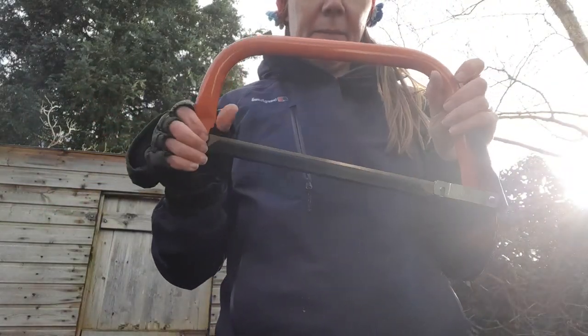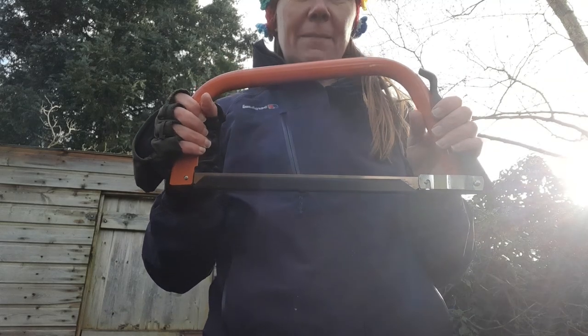And that's us back in, all ready to go with a nice new blade.